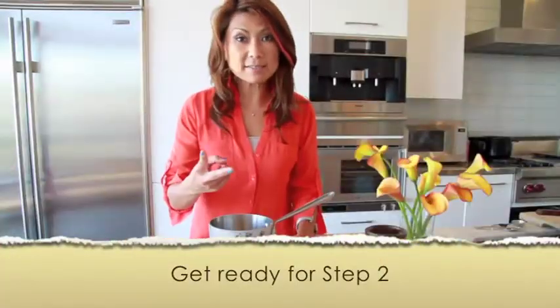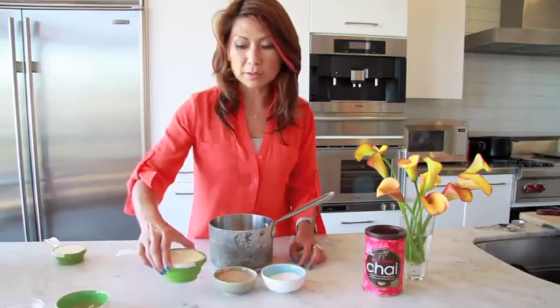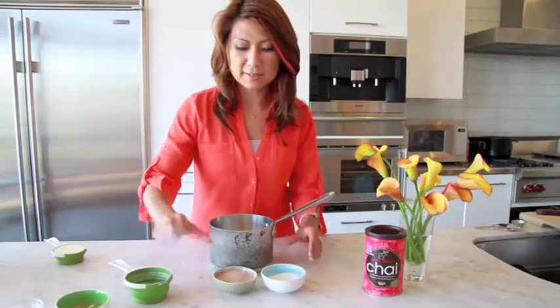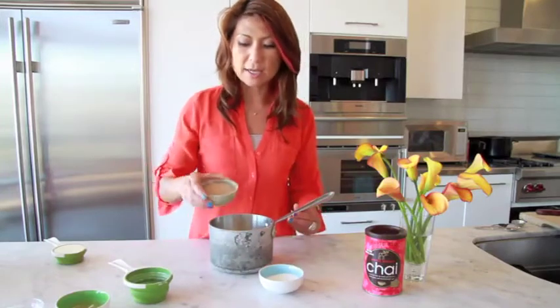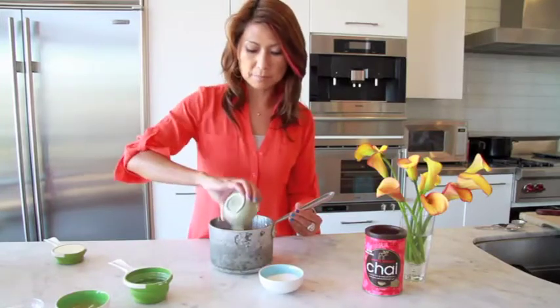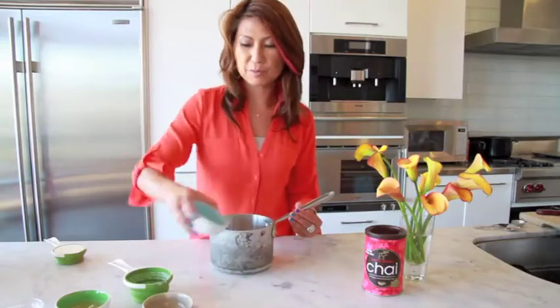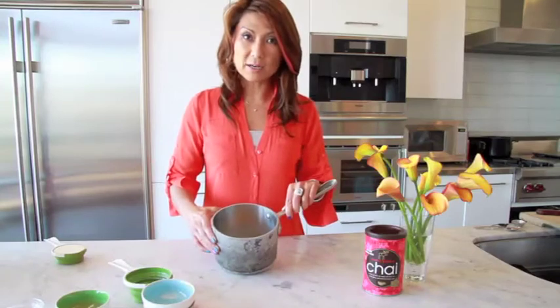The second step — one cup of whole milk goes right into the pan. This is the mixing stage. Four tablespoons of maple chai goes right in, along with two tablespoons of sugar. We're going to heat it up in the pan and mix everything smooth.